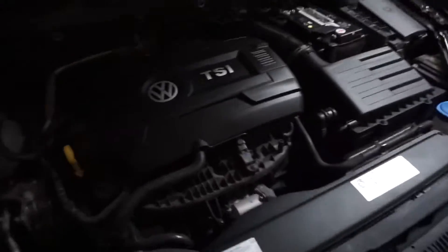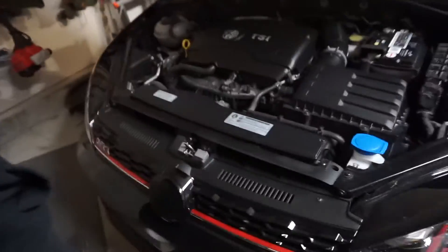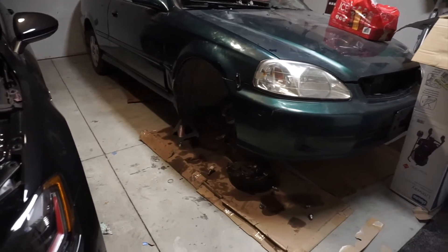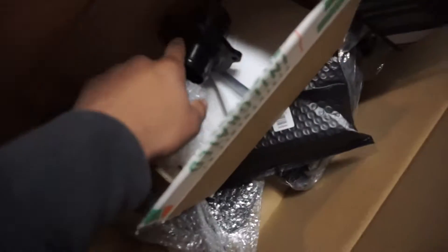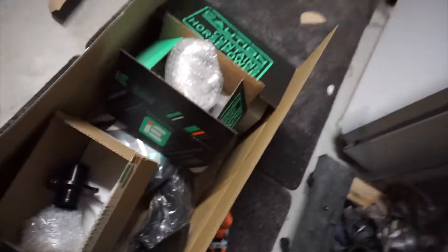What's up everybody, welcome to our YouTube channel. We're going to install this full Stage 1 kit onto this MK7.5 GTI. We've got the turbo muffler, the turbo inlet, the big intake, and we also got the IE power link — basically the full Stage 1 kit.